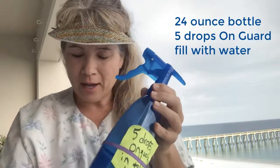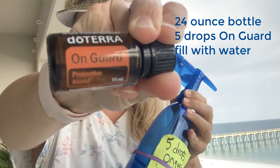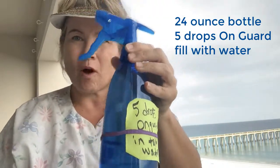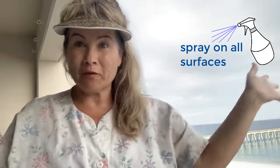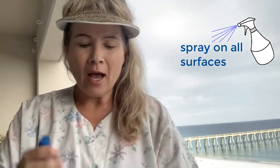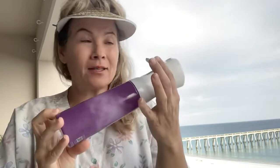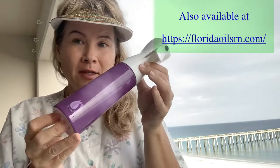Fill it up with water and add five drops of the protection blend. You want to add five drops of this to 24 ounces of water, shake it, and spray it to all surfaces in your home. I particularly love the hand mist spray bottle from doTERRA if you're able to get your hands on some of these.